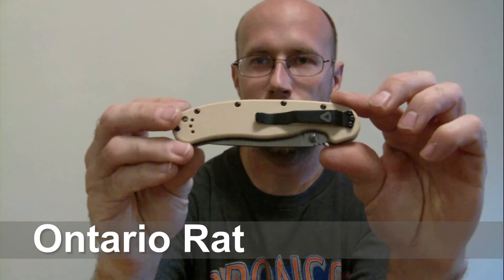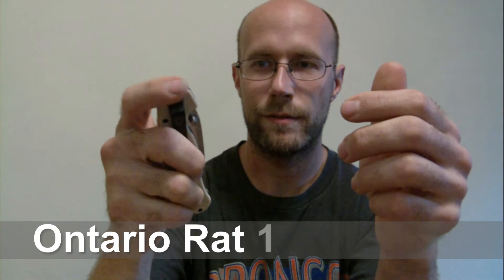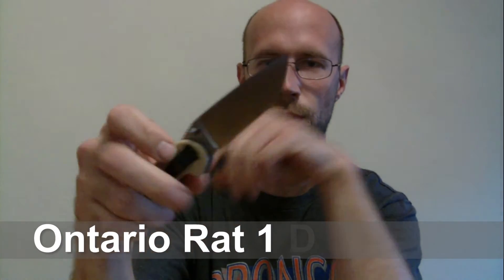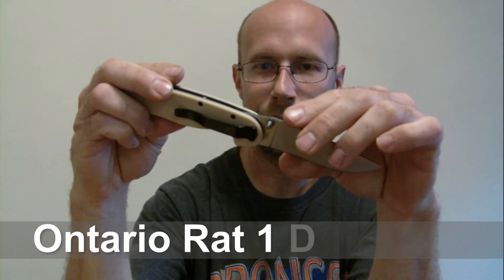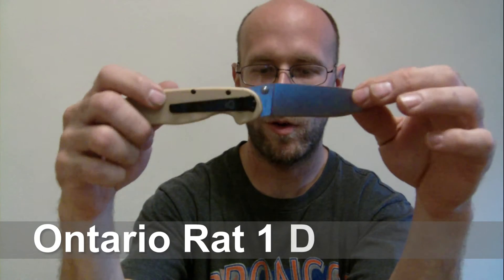I decided to get the desert tan one, and my first impressions are — this is pretty sweet. I'm going to play around with this for a little while and go over some more stuff with you guys.